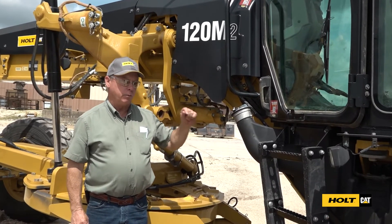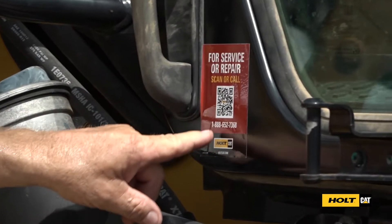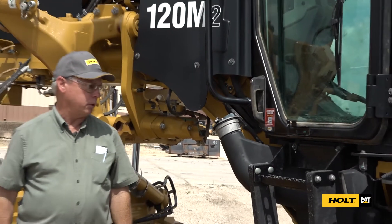First thing to know is if you run into any problems with your Cat rental machine, if you'll scan this QR code, or you can call the 1-888 number on the bottom, and somebody can help you out with the issues you're having with your machine.